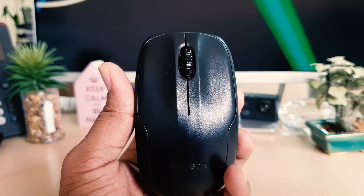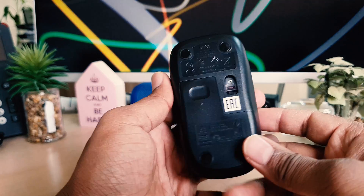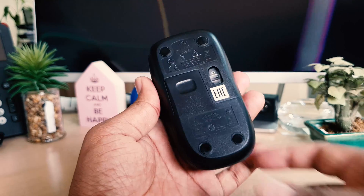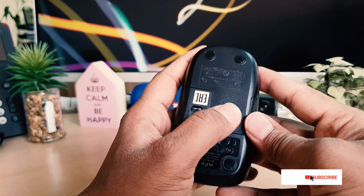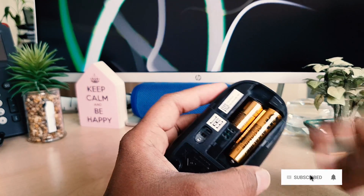On the Logitech wireless mouse backside you will see something like this. You need to just pull up like this, and then you will see there is a battery compartment.